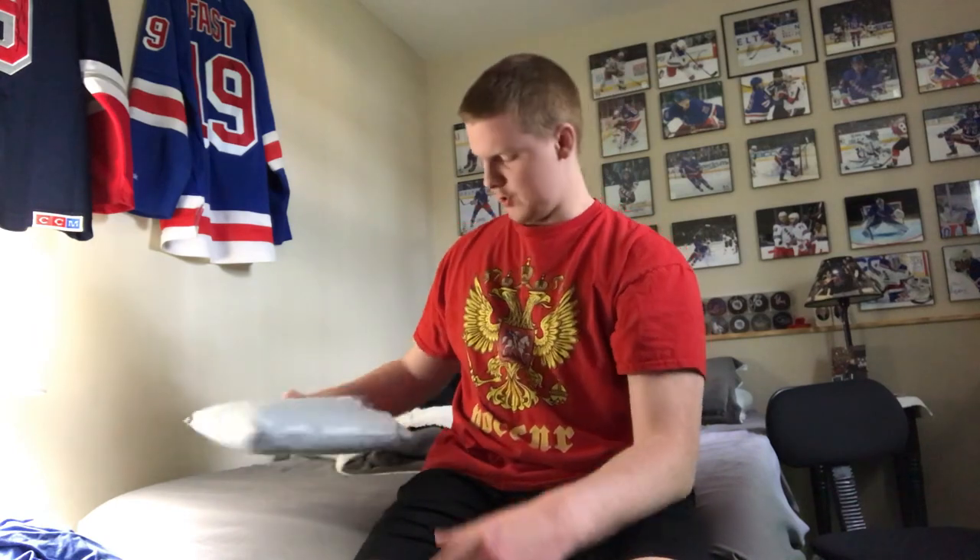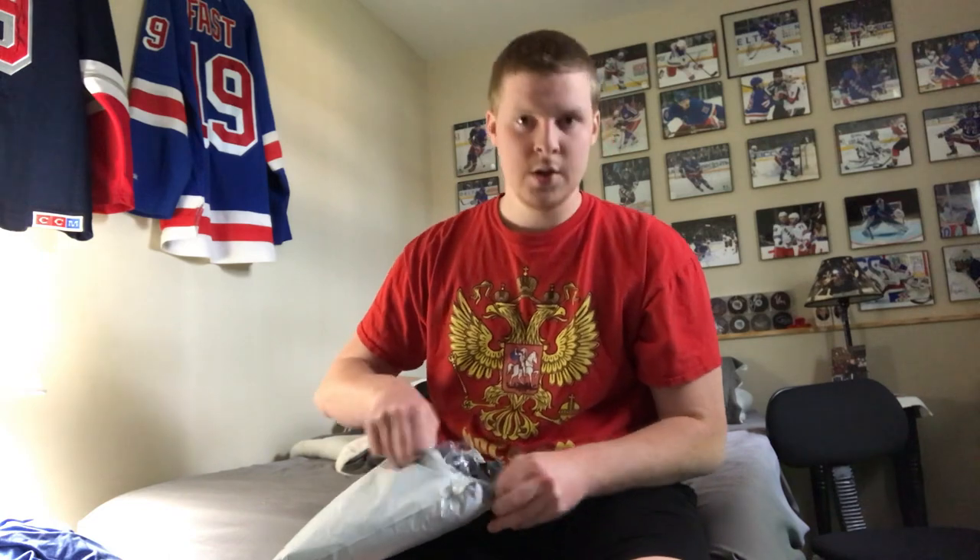The second jersey actually didn't come on the same day — it came early morning the next day. So we have it and we're just going to hop right into the unboxing. This is our second Coho jersey of the episode, both blank.